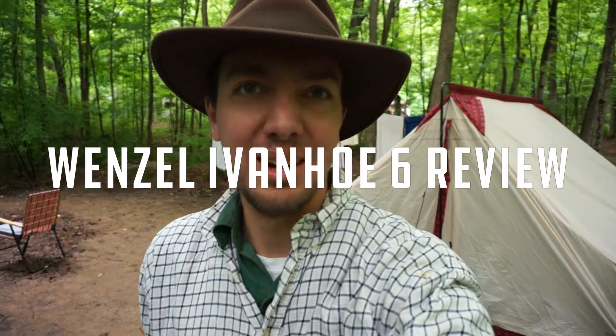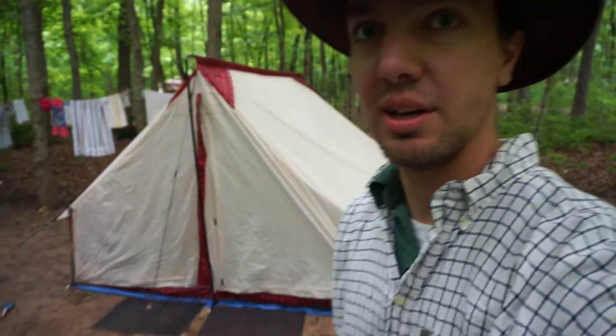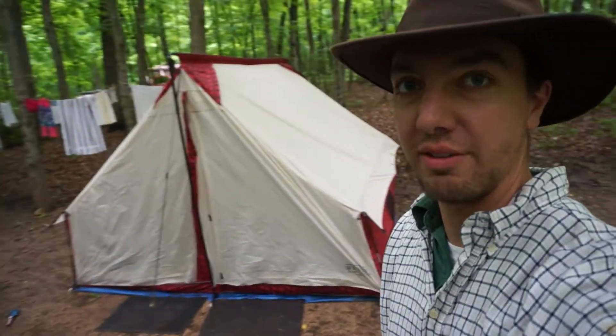Hi there. I am here at Highcliffe State Park in Wisconsin. It's been a very rainy weekend — lots of rain on Friday, a little bit yesterday, and this morning it was raining pretty hard. But what better weather for testing the Wenzel Ivanhoe 6.